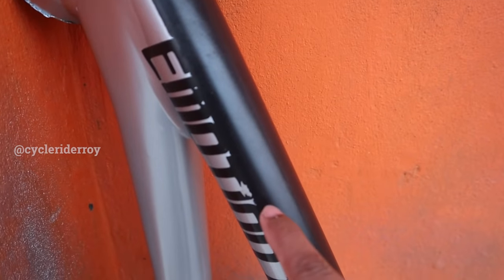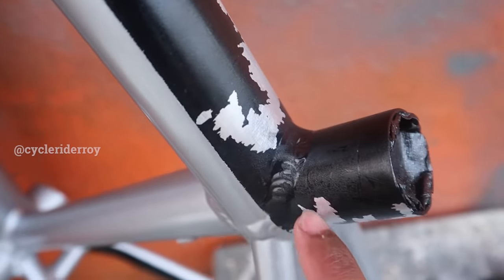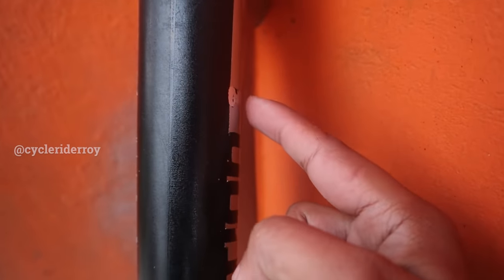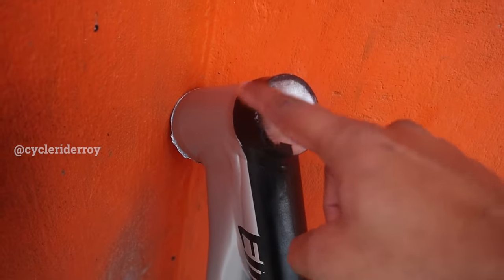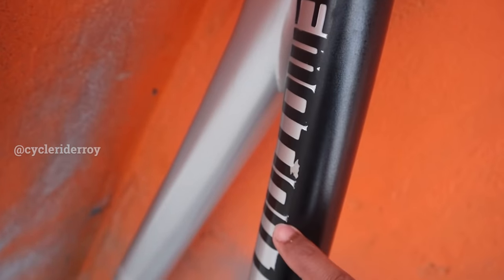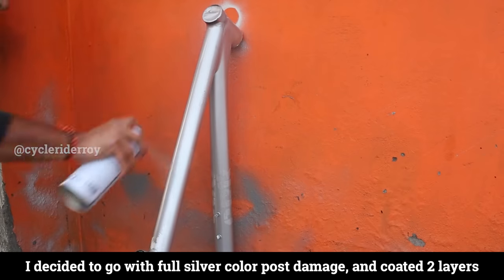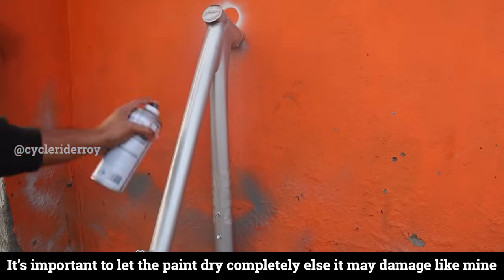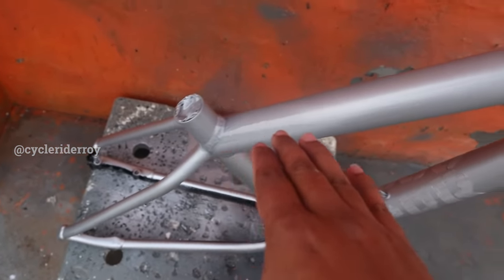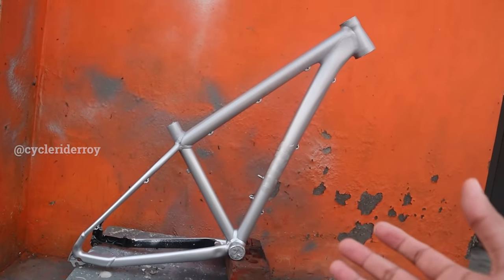During the vinyl removal process, you can see that the paint has been damaged — here and on the seat post there is also a lot of damage. Earlier I thought I would put it all in black, but I have decided to go with the silver color again so this frame is in a uniform single color. It's a DIY process so obviously there is trial and error, but you will learn something for your next project.